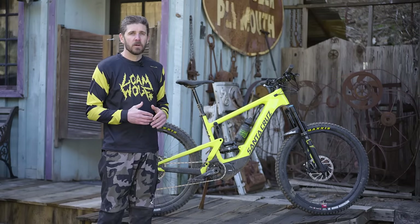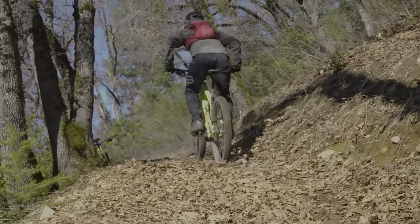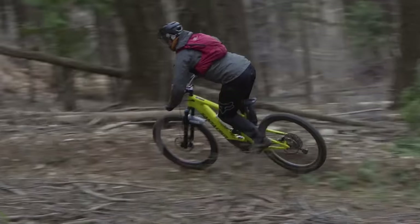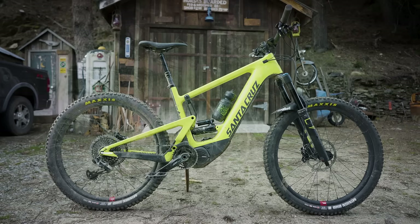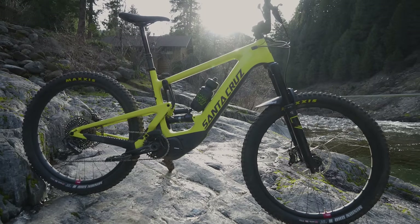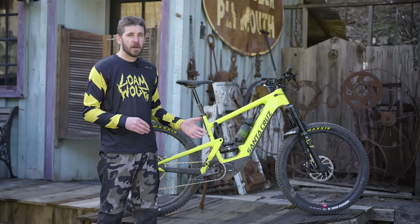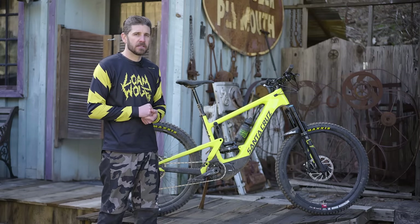The geometry on the Heckler is very well rounded and totally suited for all-around trail riding. We climbed some incredibly steep and tight switchbacks here in Downeyville and got going faster than I could take my eyes off the trail to look at the speedometer. The bike has a 65.5 degree head tube angle, 445mm chainstays, a 465mm reach with a 620mm stack height. The seat tube angle on our size large test bike is 76 degrees and the wheelbase is 1,237mm. The bottom bracket height is 346mm.